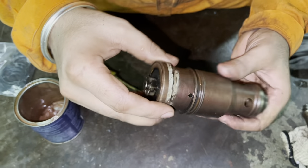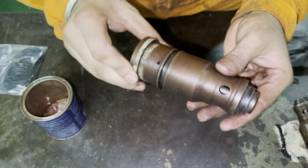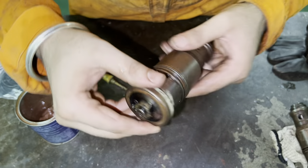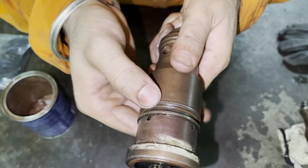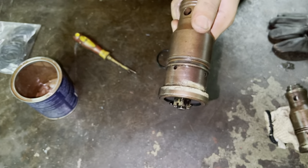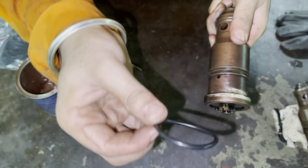Today we will learn how to put an o-ring on the individual starting air valve on the Daihatsu Marine Auxiliary engine. This is the groove which is cast in the main air starting valve for the Daihatsu Marine engine. And this is the new o-ring that we will use.